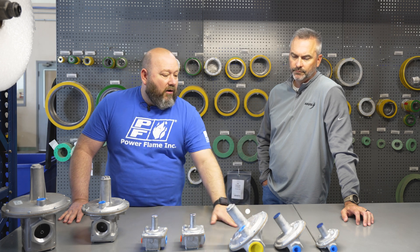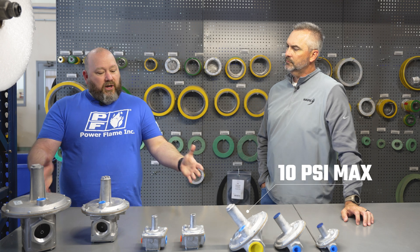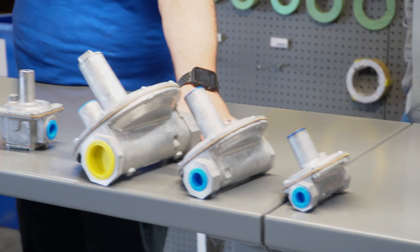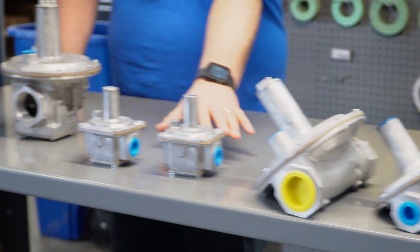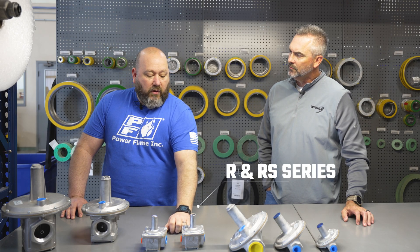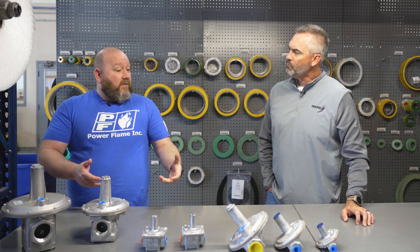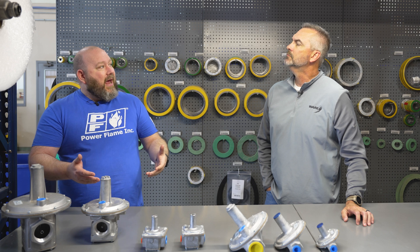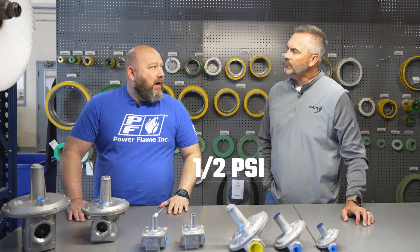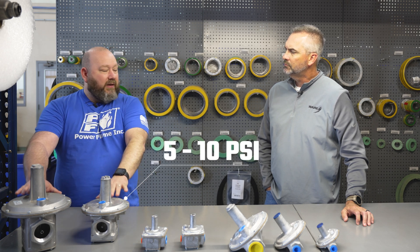These right here are 10 PSI max regulators. What's pictured here are pretty low pressure regulators. We've also got some R series and RS series regulators here that are about a half pound — they have exposure ratings for higher pressure, but their normal operating range is about a half PSI. These bigger ones are about five to ten PSI, depending on the design.